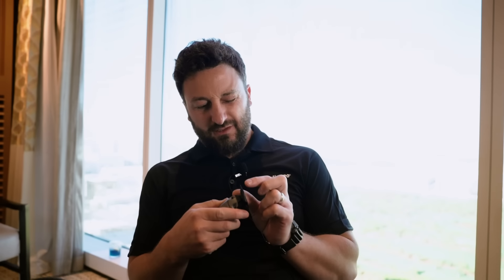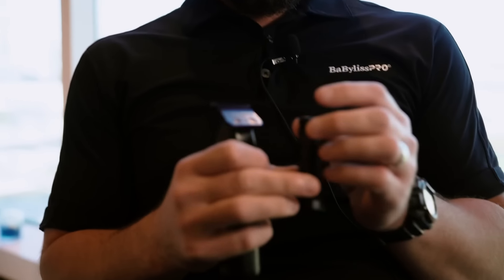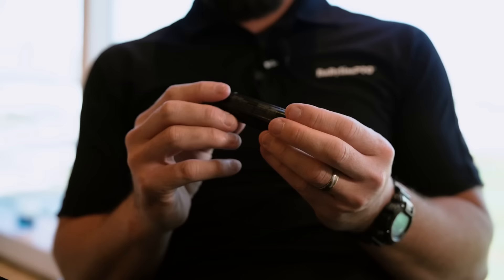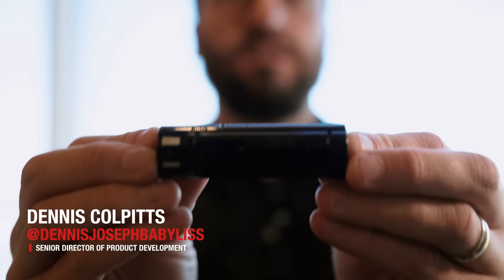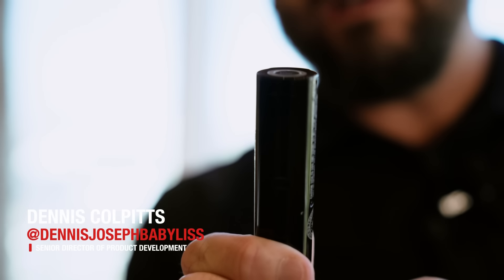I can't tell you how many of these I've actually adjusted in my time. A lot of them. Too many of them. Check that out. It's pretty sweet, right? This is the new FX1 battery. And this is one battery that now can be used across unlimited tools.